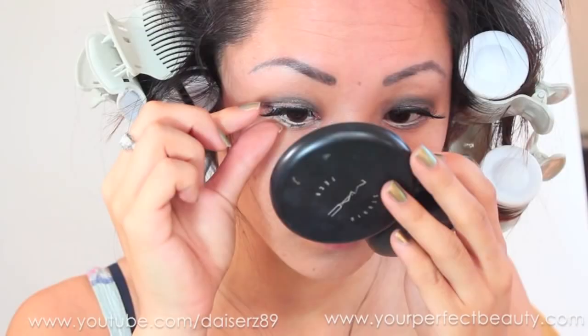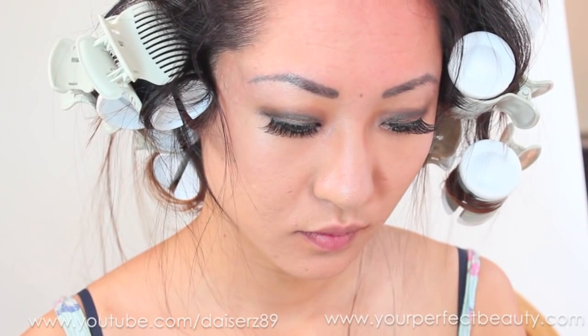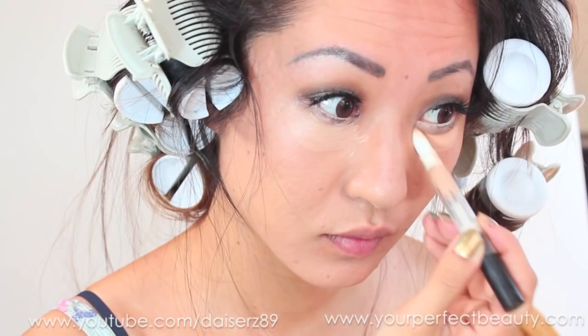I'm taking this highlighter under-eye concealer by Revlon, specifically for under eyes, and blending that in. It just lifts my face a little bit, especially for photos it looks really nice.